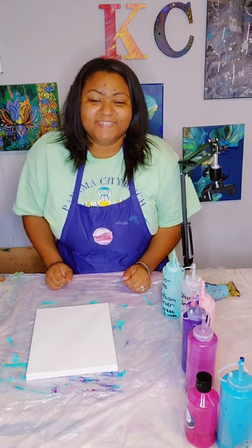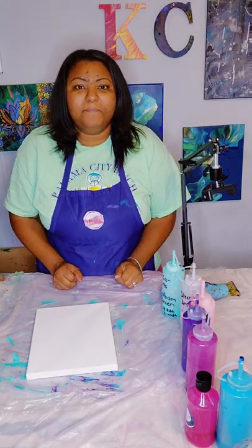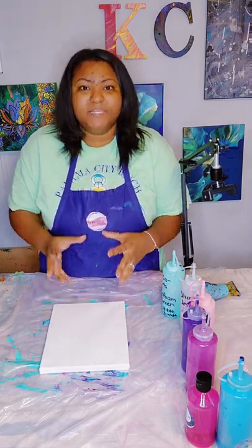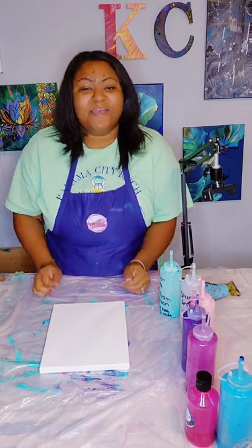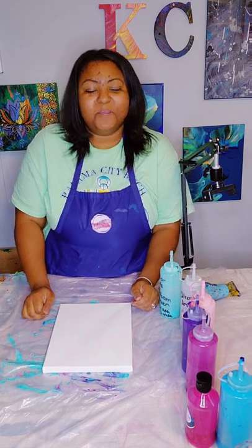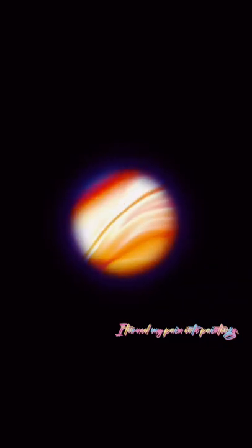Hi, my name is Kirsten and I'm with Kaysco Arts. Today we are going to learn how to do a wrecked ring pour. If you watch one of my other videos, which I will link up here, we did a ring pour — so now we will be doing a wrecked ring pour. A wrecked ring pour is basically creating the rings on the canvas and then messing up the rings using an object. Join me for another acrylic pouring video — let's turn our pain into paintings! Hit the subscribe button and turn on that notification bell.